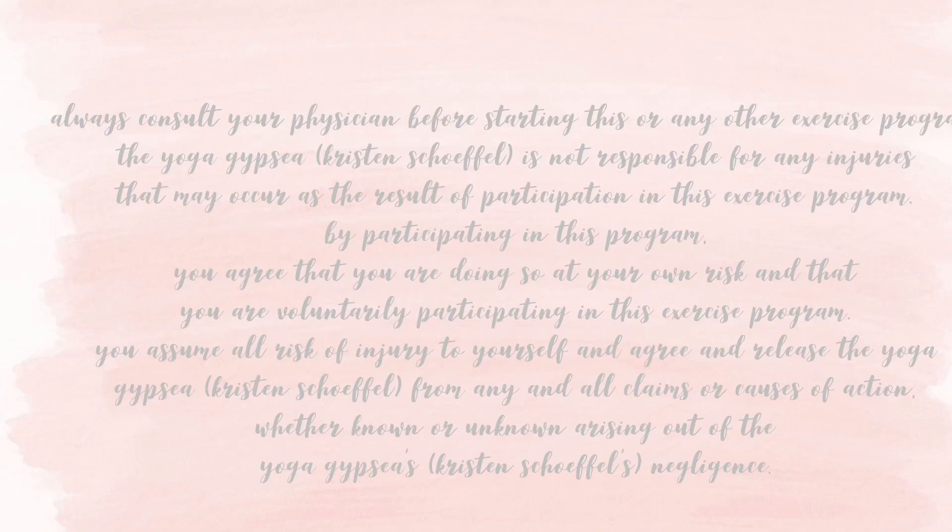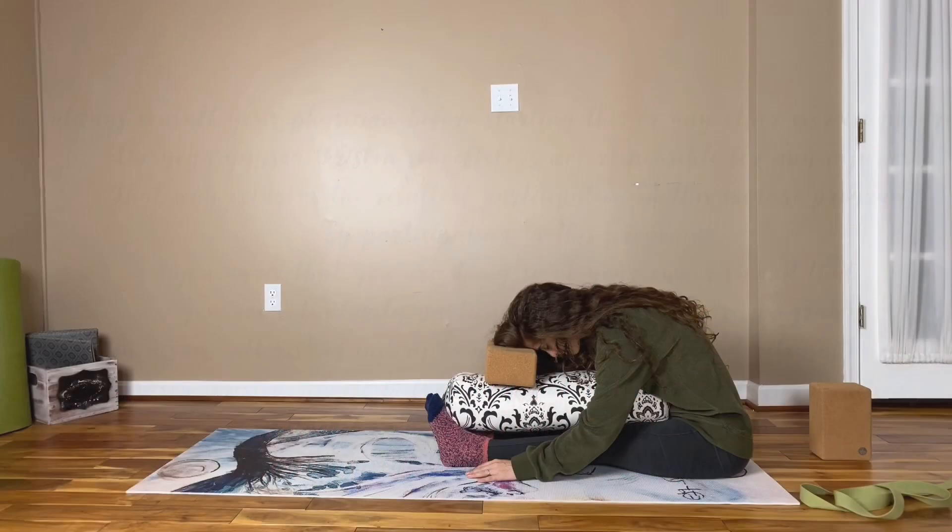Hello, yogis. Today's class is a yin yoga class with a focus on stretching the lower body. For this class, you may want to have a bolster, a block, and a blanket. None of these items are required, but they will help you get into the postures more comfortably.